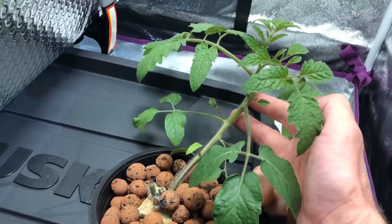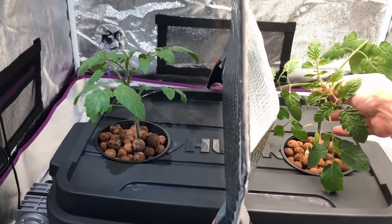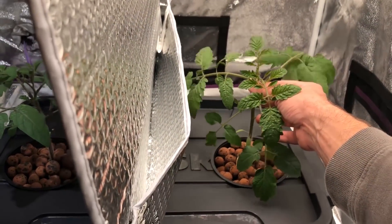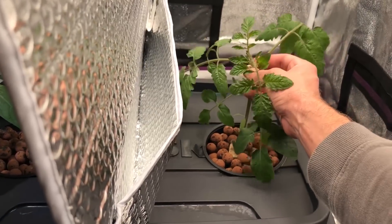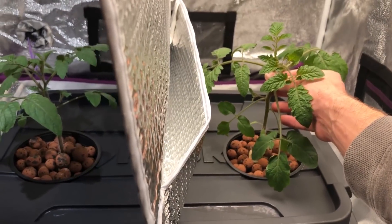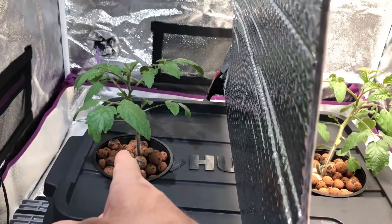The fallen plant is already starting to curve back up, which happens within a few hours. Comparing them, you can see there's a lot more foliage on the white light side — the branches are a lot longer and heavier, and that plant is taller. As far as growth stage, the number of nodes and everything, they're basically identical, except the one under the Max Bloom side is more compact.